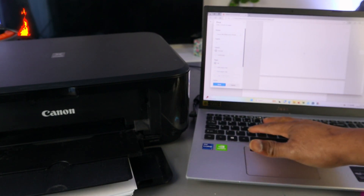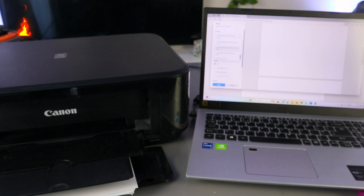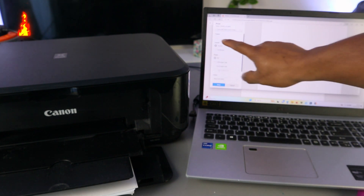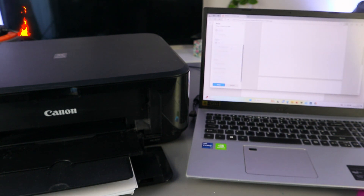Once you select Ctrl+P or the print icon, scroll to the left side and look for the printer you want to use. Then select how many copies, select Portrait orientation, and select the color option — we want to print this in color. This is a two-page document, so once you select all the features, select Print.